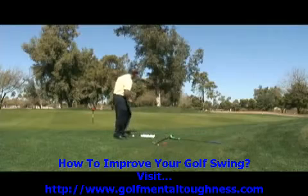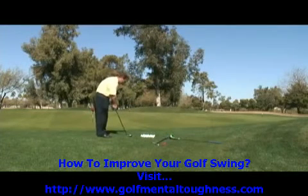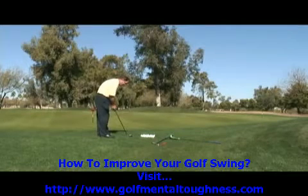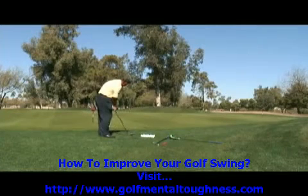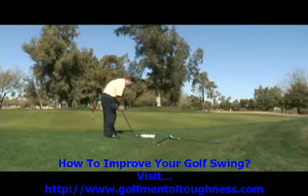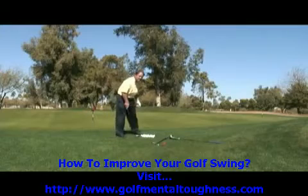Watch. If you have a small chip shot to this pin over here, put the ball in the middle of your stance. Put a little weight on your left leg and push the handle over to your left leg. From here, make an arm swing with a little chop of the club head. Here it is again — ball in the middle of your stance, weight on your left leg, and handle on your left side.